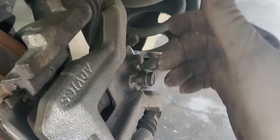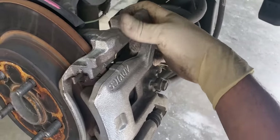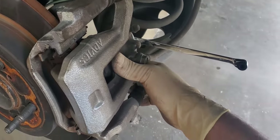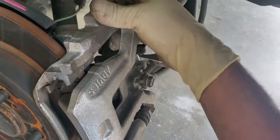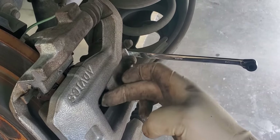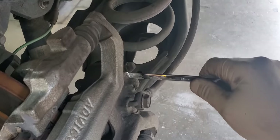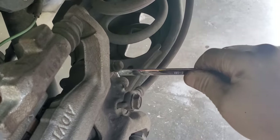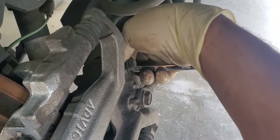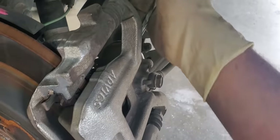With a regular caliper without the parking brake, it would just come out, but it doesn't here because the drive gear is actually putting pressure on the pads and not letting it go through. But if you put your Torx in there and loosen it — it doesn't matter which direction at first, just try loosening — you'll notice it starts moving.